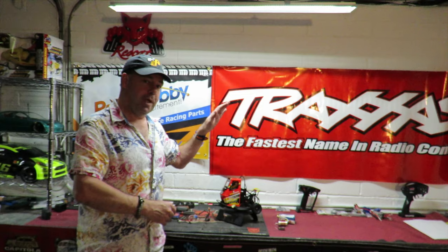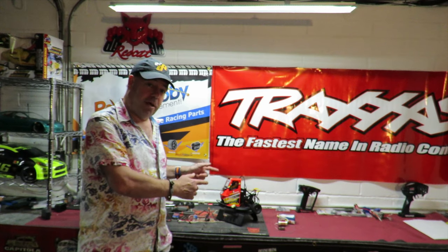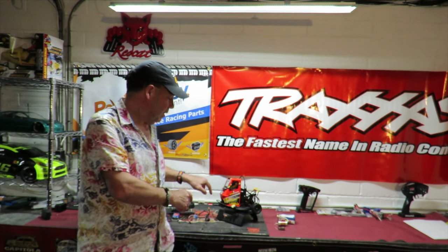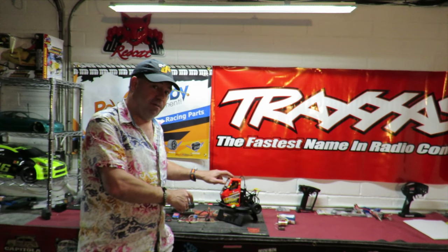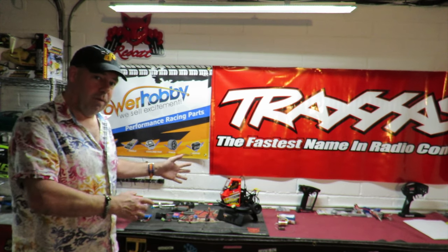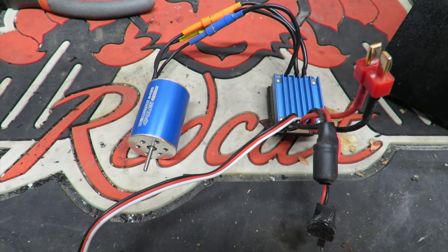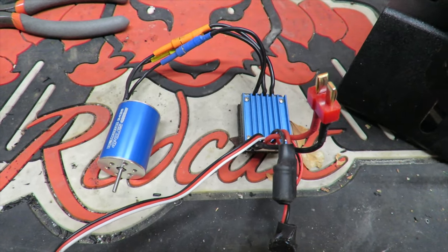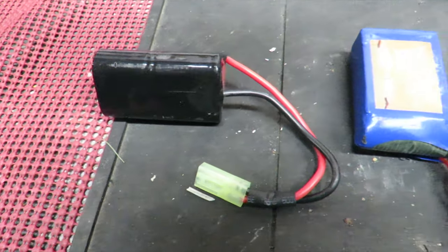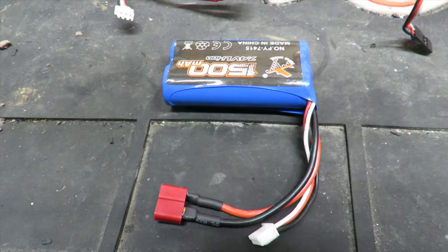The X Flamingo is just about impossible to tip over due to the little running rail around the outside of it — they claim 25 miles an hour on the box. For this conversion we're going to need the brushless motor and ESC combo; this one's got a Deans connector. The stock battery is a nickel metal hydride with a mini Tamiya connector, but I've got a couple of 2S LiPo packs with Deans connectors which should fit inside the X Flamingo without any problem.